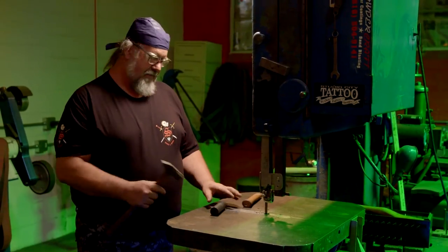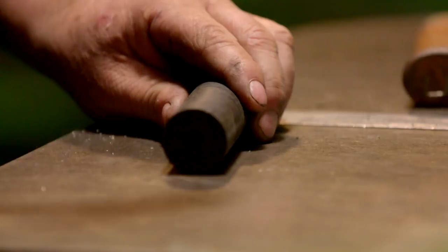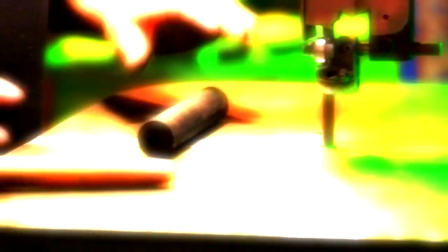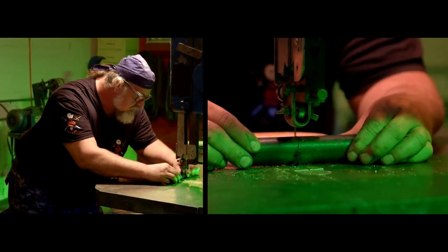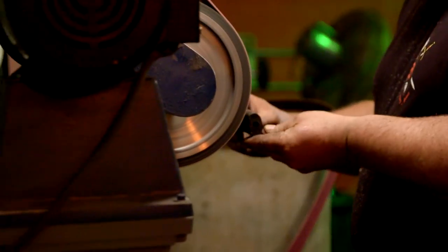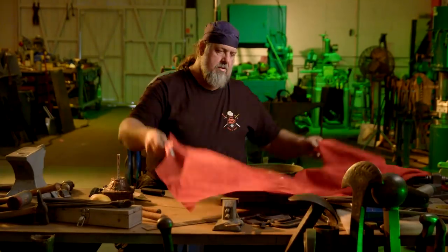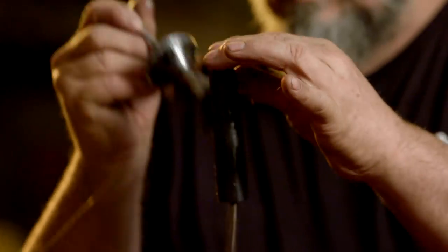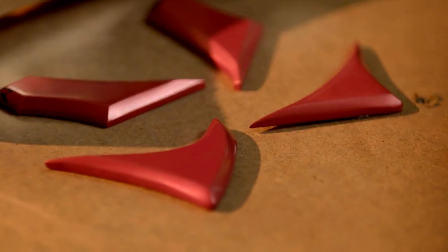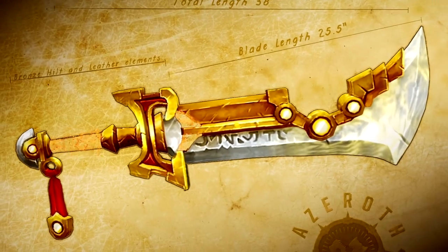This is a piece of Delrin that we're using as the first step in making the grip for Ashbringer — pretty substantial. I'll cut the grip to length on the band saw, then bring it over to the belt grinder and grind it to shape. The finishing touch is to cover the grip in red leather that matches the color of the spine elements, with a little criss-cross leather detailing. And this grip will be done.